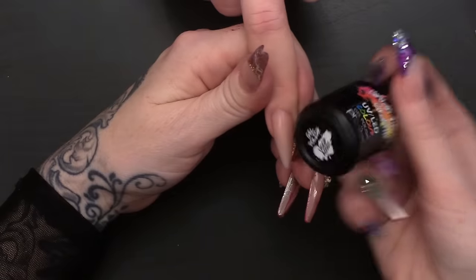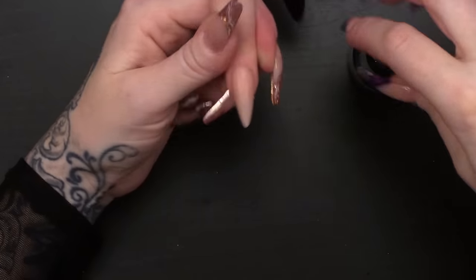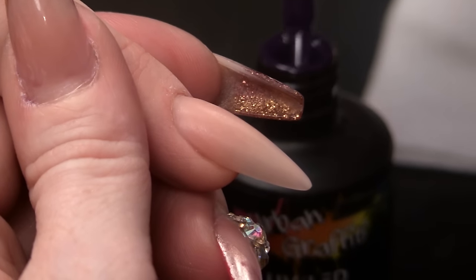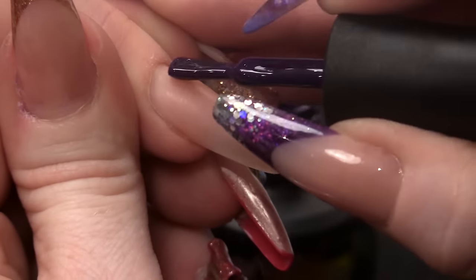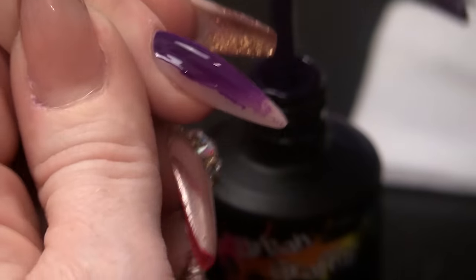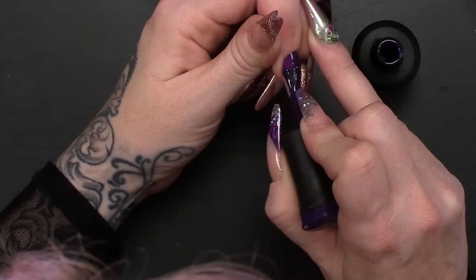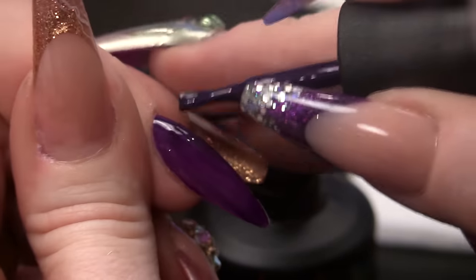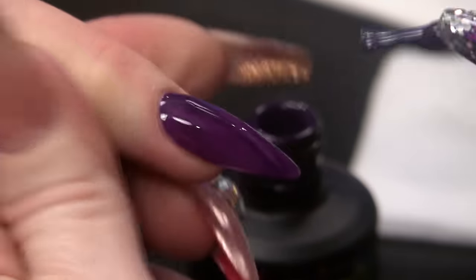I'm gonna apply this gorgeous purple colour. These gel polishes are a brand new formula for the Urban Graffiti range. They are super, super pigmented — if you thought they were good before, you wanna check these out. I'm gonna do a full coverage, so we're gonna paint two coats on. Two nice thin layers. Remember, thin layers is always better when it comes to gel polish. Pop that into the lamp.